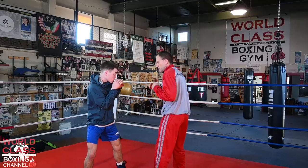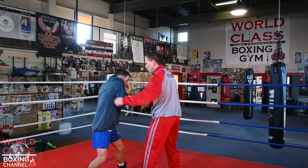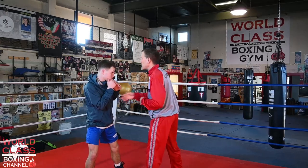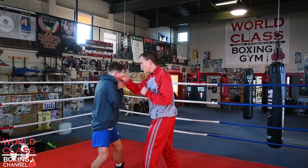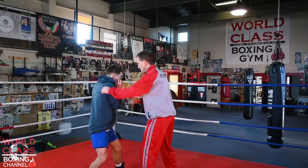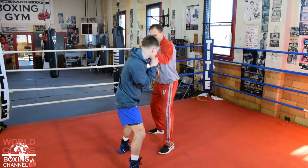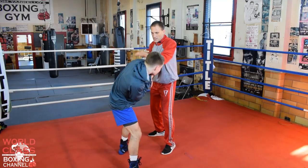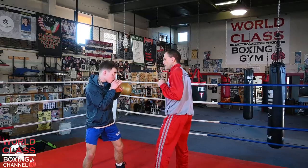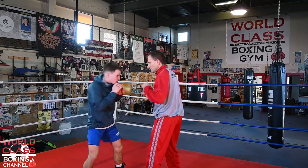From this position he can weave again, or even slip-slip. He could go boom-boom, weave-weave, dip-dip, slip again. We go right back to the slip off that. So we're going: slip-slip, weave-weave, dip-dip, slip-slip.